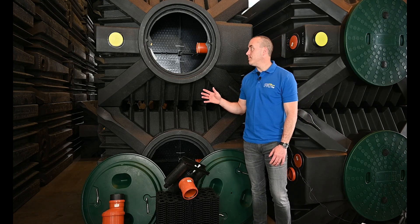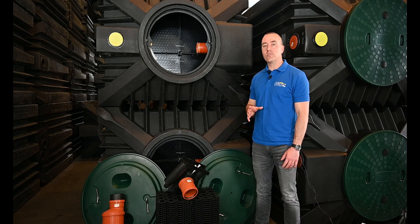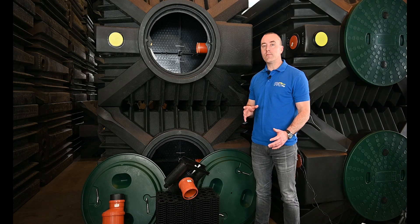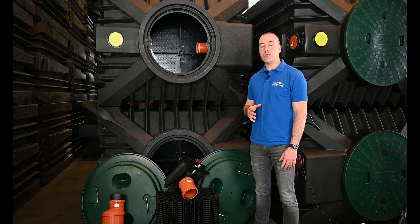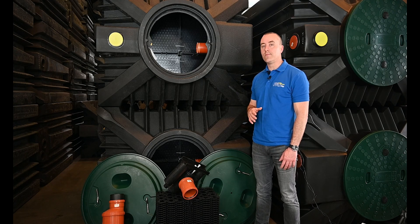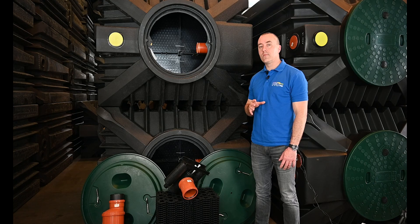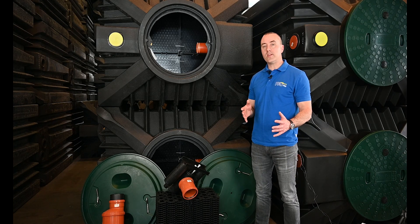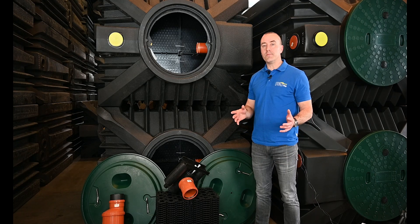To my right you can see the ClearFox Nature bio modules. The ClearFox Nature is generally supplied in two tanks. You have your pre-chamber, which is where your sludge settlement occurs and your flow equalization, and then you have your biological reactor or bioreactor, which is what you can see behind me. So if you have an existing septic tank and you want to upgrade it, you do not need the pre-chamber. You can just add this bioreactor after your septic tank and you have a complete, compliant wastewater treatment system.